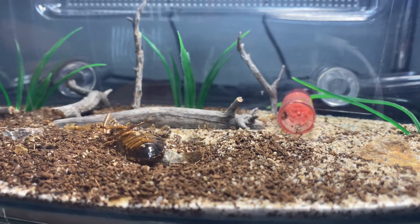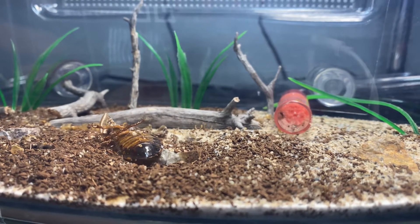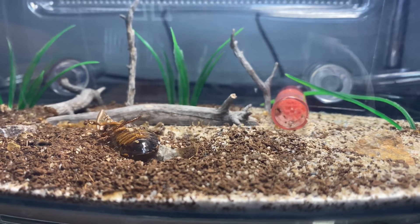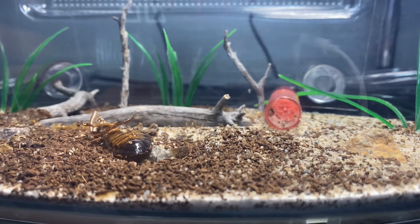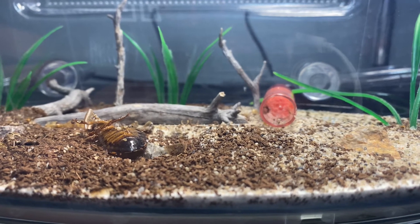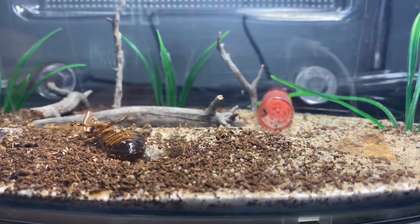Hey guys, welcome back to another video. For those new here, today we're going to be adding another add-on to my colony — Invective Sonos, Invective Colony — just keep adding add-ons, bigger and bigger, till I add them into one big tank or vivarium. Today we're going to be adding on an Ant Canada Hydroness Mini.